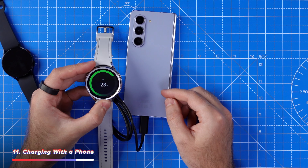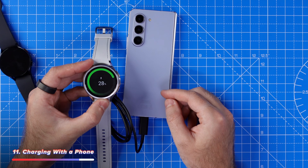Android users already know you can use reverse wireless charging to charge the Galaxy Watch, but if you're in a rush and need to speed things up, you can plug your watch's charger into your phone and your phone will charge your watch at double the speed compared to wirelessly charging it.